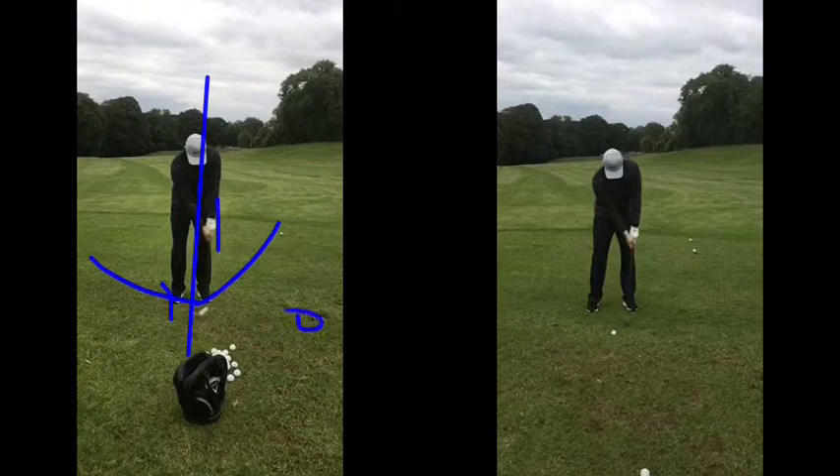Then you duff one — it goes right here somewhere — and you go, oh, duff the last one. I'll miss the ground next time, and you send it across the green. It takes you three or four shots to get on the green in any case. So set yourself up with the ball kind of more middle-ish.